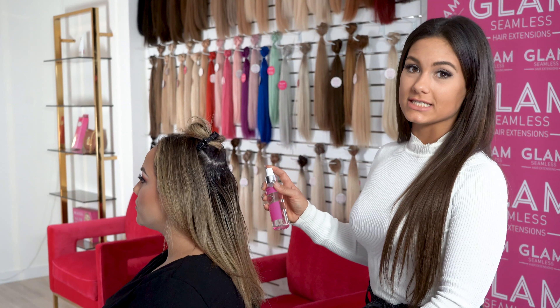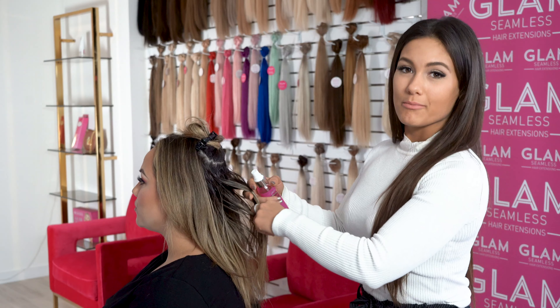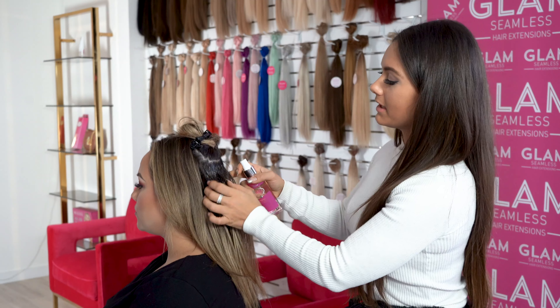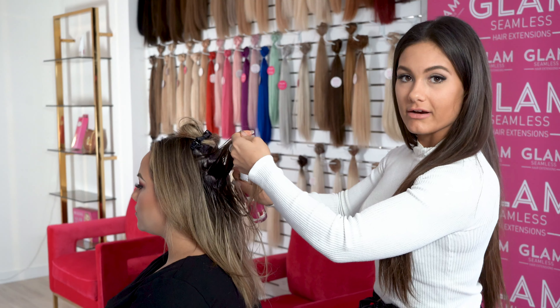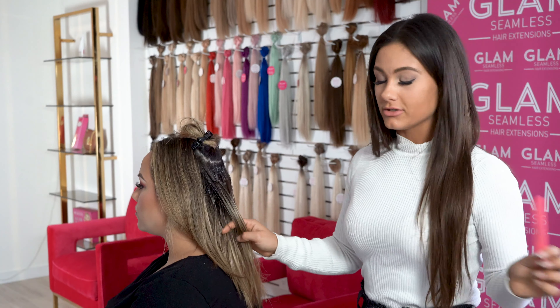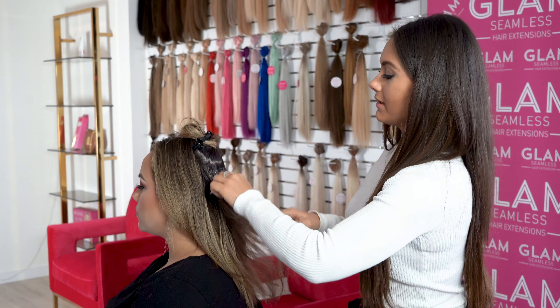Now that all of her tape-in extensions are out, I'm going to be using our Hair Detox on her scalp where she's more dry and needs a little bit more nourishment. You just spray it on the scalp, rub it in, and spray it in all the areas where you feel like her scalp is a little bit dry. This is great because it'll nourish both the hair and the scalp.